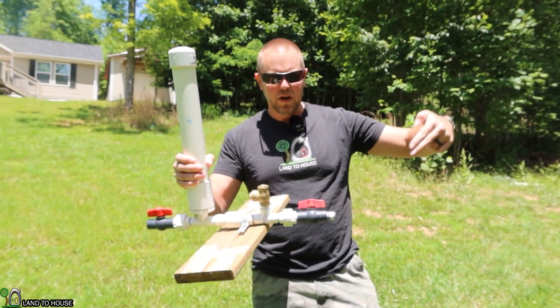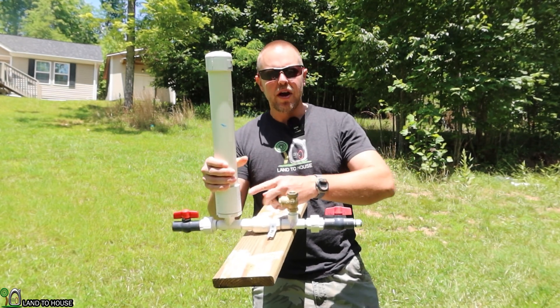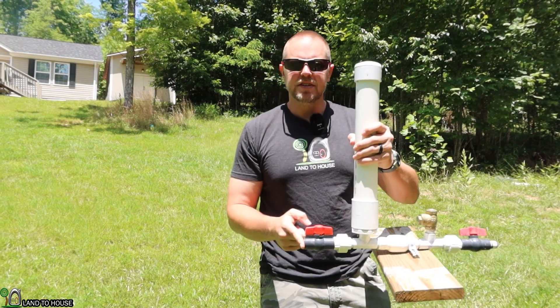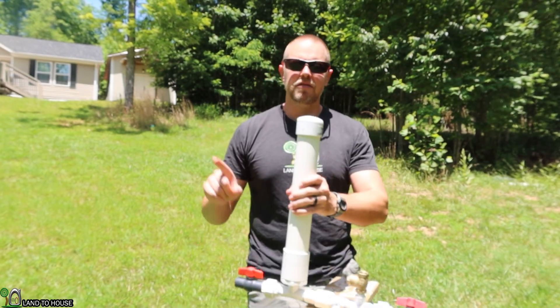Basically, water is going to fall down a drive pipe into this side over here, activates this valve, which sends a pressure wave into the pressure tank. That builds pressure up here and then sends water uphill on a ratio of about one to seven. So every foot of drop in here, you get seven feet of lift up.